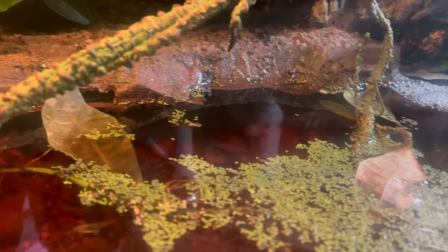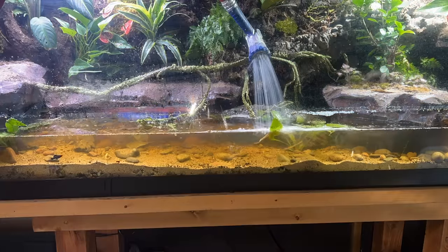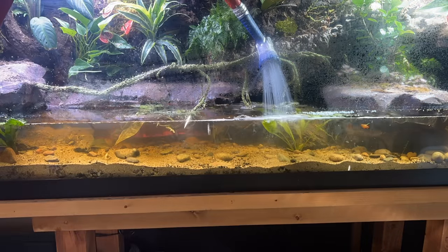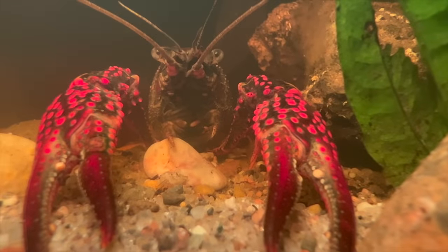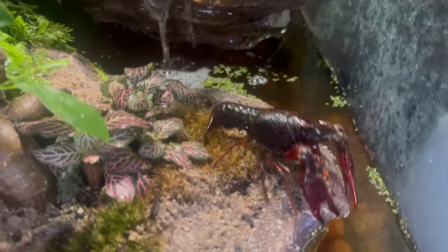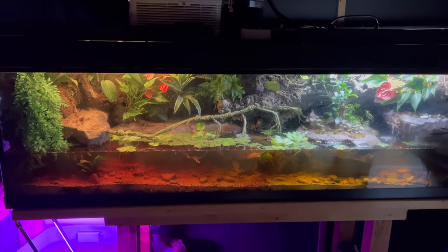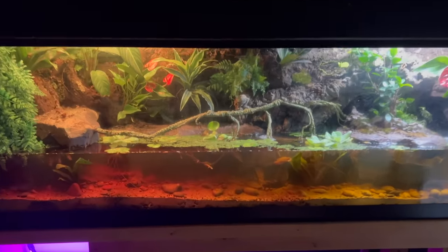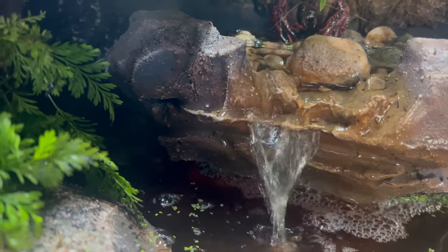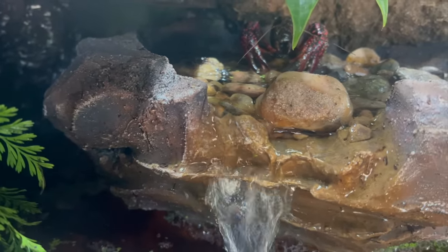Now the swamp started turning red, so a water change was in effect. Fast forward 10 days and Bruce is acting weird — he's been climbing onto land and staying there. I've even seen him on top of the waterfall. Perhaps he's looking for a place to burrow for the winter. And now it's time to add a land predator to keep Bruce in his place.